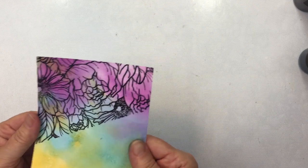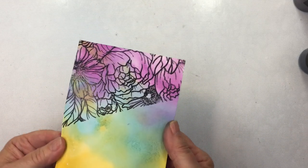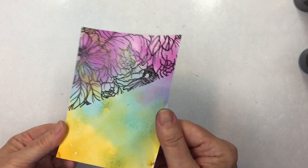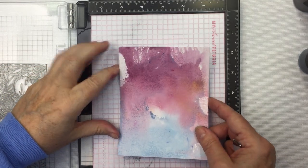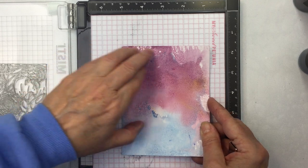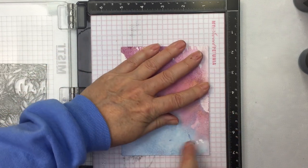So it's just really vibrant on that background. I love the angle that you get there, and the Starburst sprays are shimmery as well — there's a shimmer to them. So if you wanted to use your Tim Holtz shimmer sprays, you could use those as well and that would make something fairly similar to the Starburst sprays.